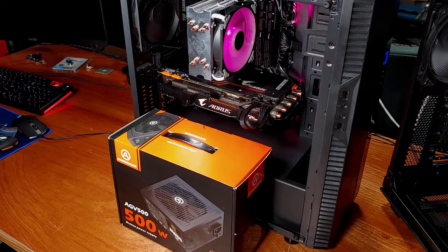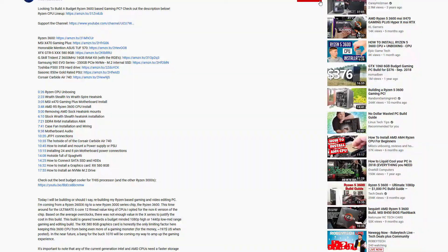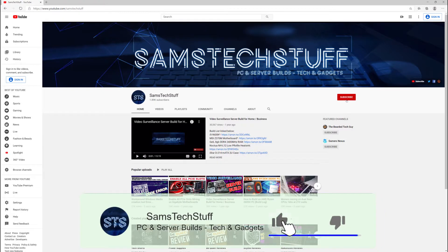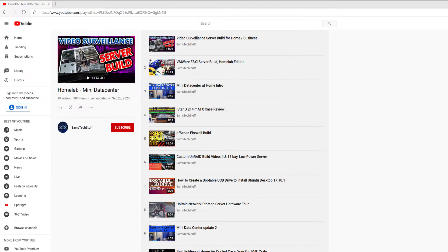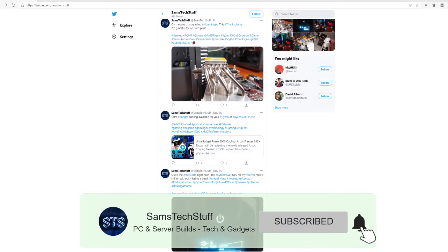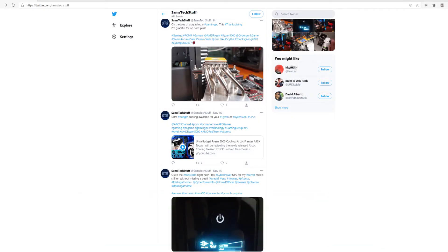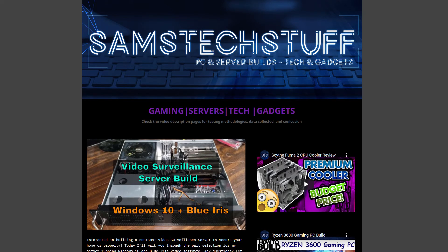I'll be linking out to the Ares Game line of PSUs, including this 500 watt model, in the description below, as well as the manufacturing specifications, so definitely take a look. If you liked this video, hit that thumbs up button and let me know in the comments. I create gaming PC and Homelab tech videos every week, so if this kind of stuff interests you, get subscribed to the channel. Until next time, you can follow me on Twitter at Sam's Tech Stuff, on Facebook at facebook.com/SamsTechStuff, or on the website samstechstuff.com.